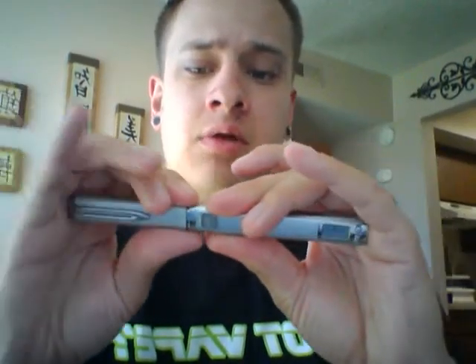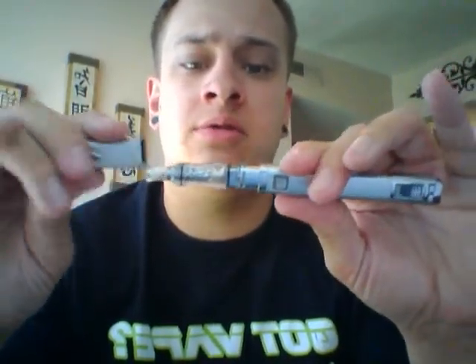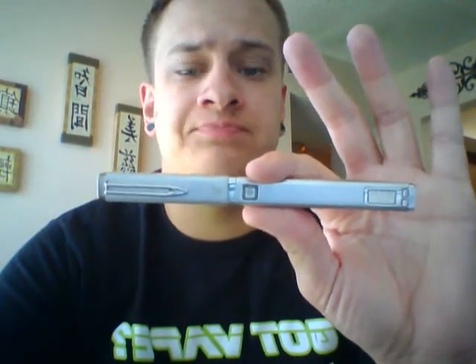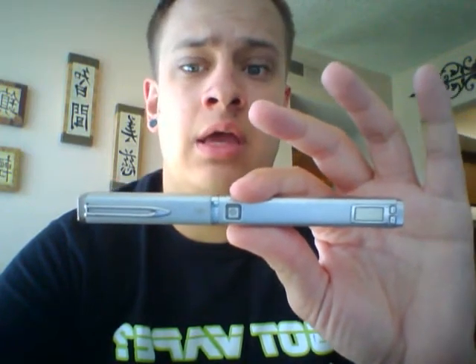I picked this up in a co-op and I'm awfully fond of this one above and beyond the other ones, simply because of the little cap style that leaves just a really nice, discreet design. So we're going to go ahead and review this for you today and give you a little information and let you know what I think.